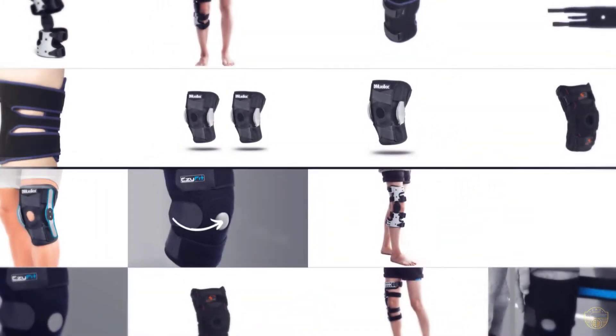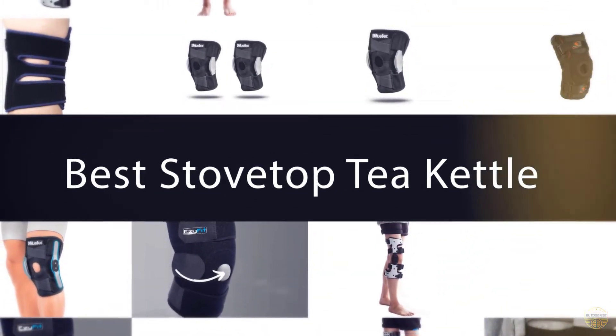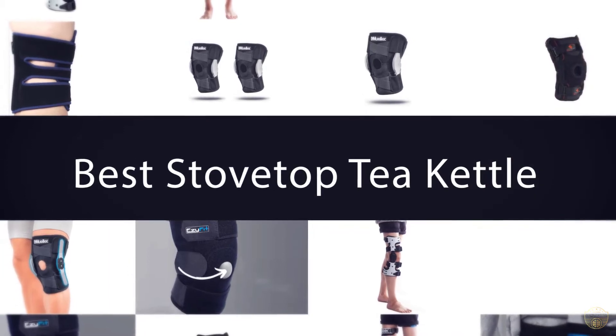If you are looking for the best knee brace for running, here is a collection you have got to see. Let's get started.